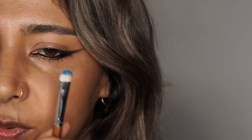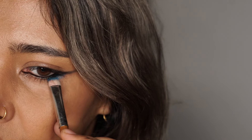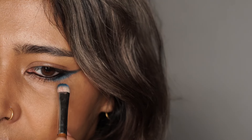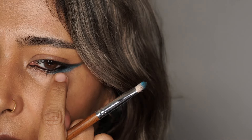So I'll show you how to convert this into a colored smoky eye. Take any color eyeshadow that you want on a flat brush — the same flat brush I used. I'm going to be using a blue, so I've got blue on my brush and I'm going to blend that into the kajal pencil.